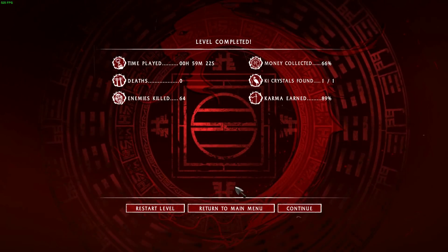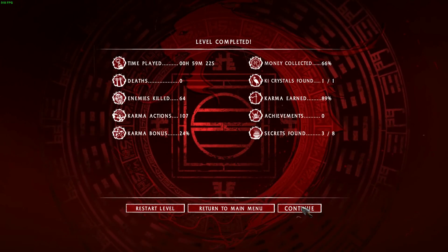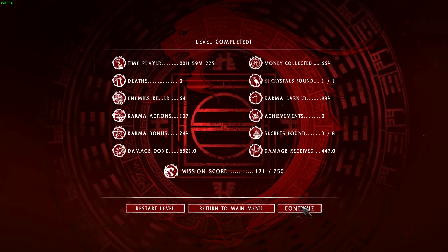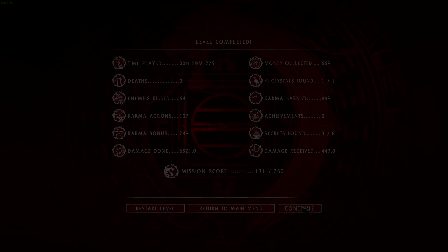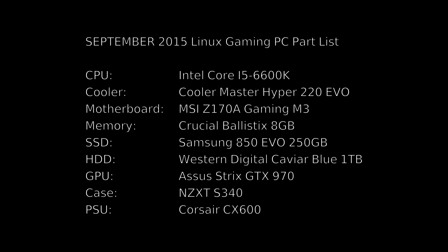You can hit me on Twitter at Osiris and I'll try to help you with your gaming build. That's the gaming build for September 2015. If you have any comments or questions, leave them in the comments section — until next time, this is Osiris and I'm out.